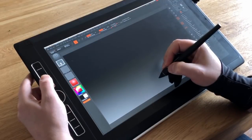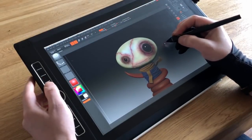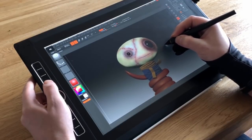One thing to note is compatibility. Unfortunately the new pen will only work with newer devices, such as the Mobile Studio Pro, Intuos Pro, and the new Cintiq Pro line. It won't work on the Cintiq 27q HD.